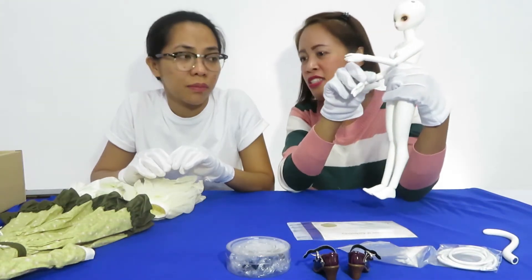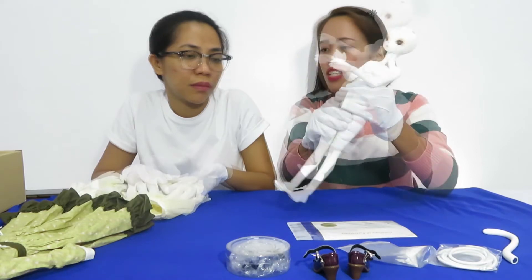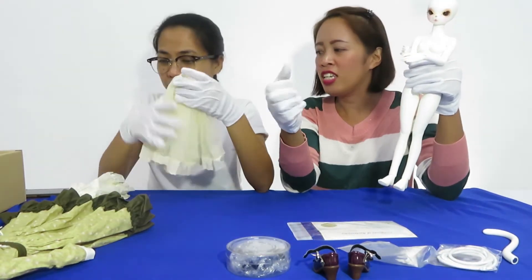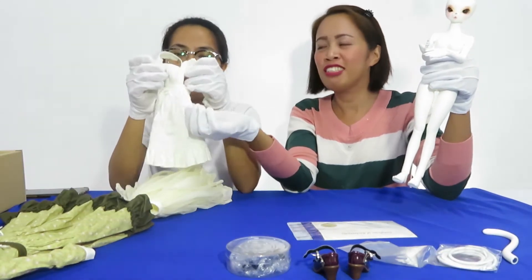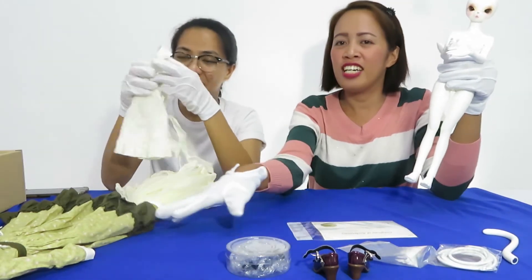Together with the box of this doll are the outfits and the shoes. We have the outfit, the skirt, and also the apron. It looks like a dress. Then also the dress itself.